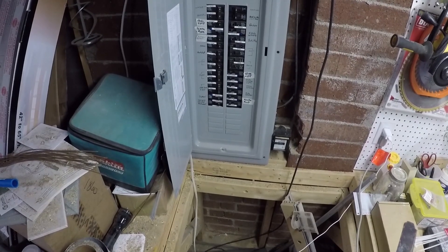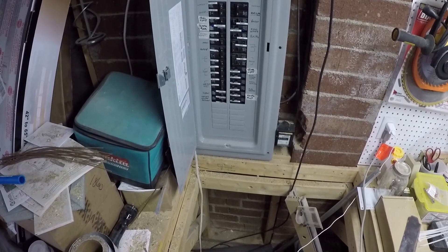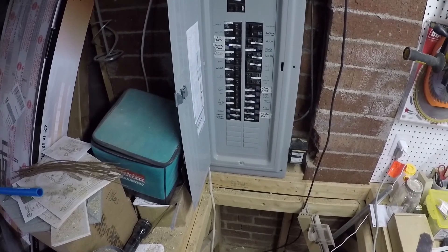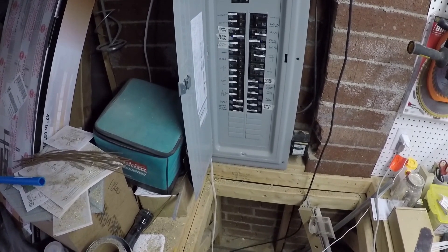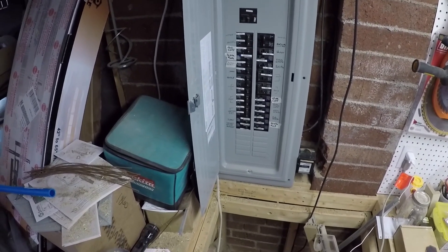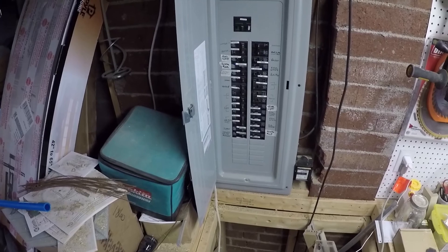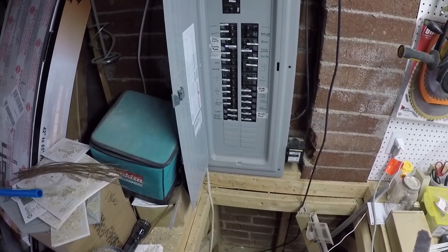Moving on to the electrical system — I don't know how things work in all districts, but here in Asheville you can take a journeyman's test to do your own electrical work and still get it inspected. I took this really hard test, which I thought was going to be fairly simple since it's an open-book test, but it's only open book in that you can use the electrical code book. I passed it and I've been doing all my own electrical work since then.